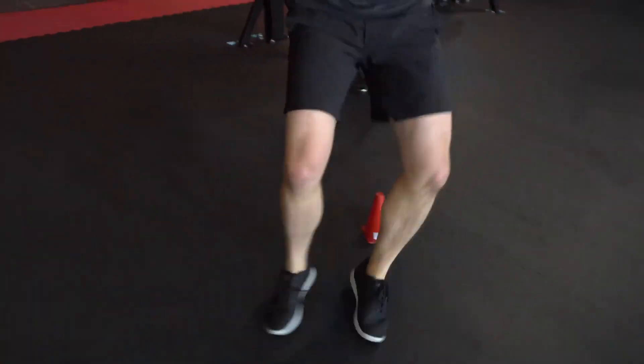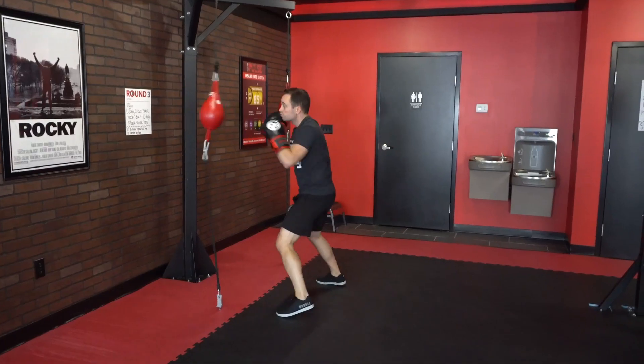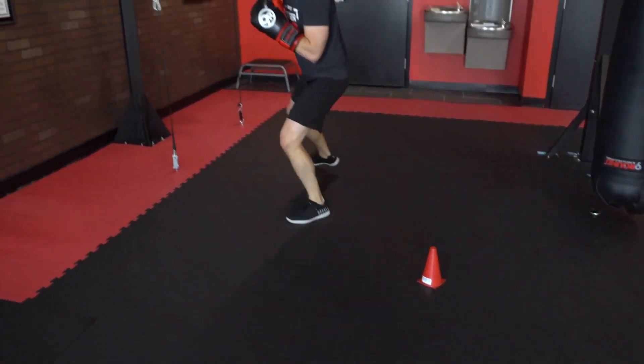When you're doing your side shuffle around the cone, make sure to get low. Your legs should be at about a 45-degree squat so you're really burning the legs but going nicely quick with the feet. Make sure to never cross your feet while you're doing those shuffles.